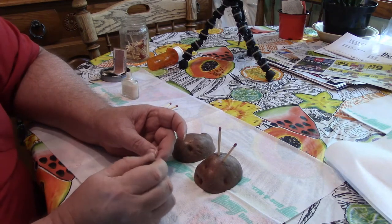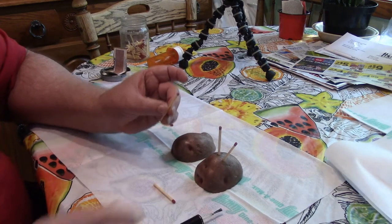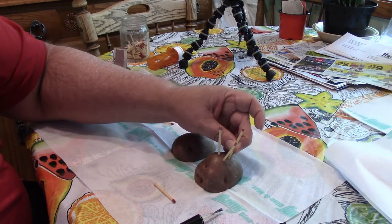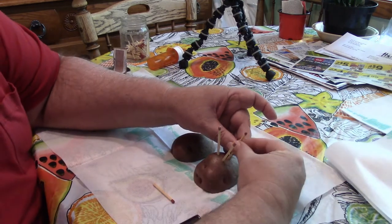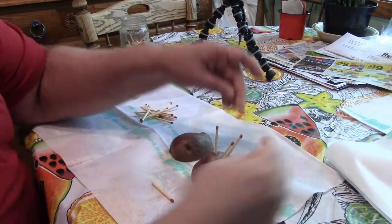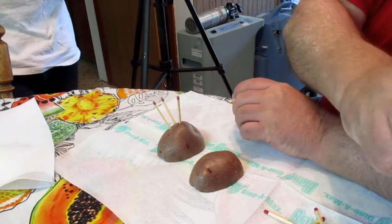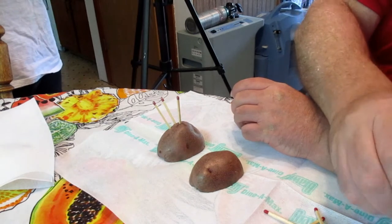What this does is it seals off the match head so it will keep it from getting wet. So you can have matches in a damp environment and they'll still light.